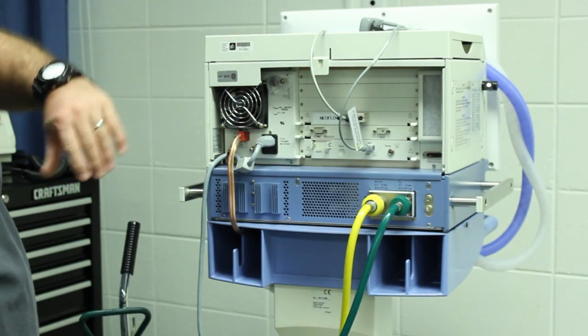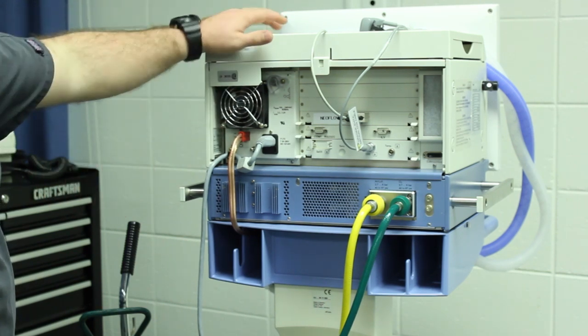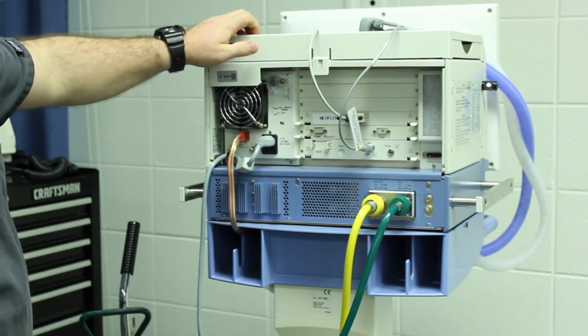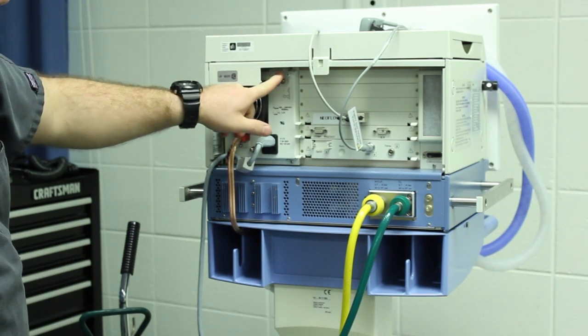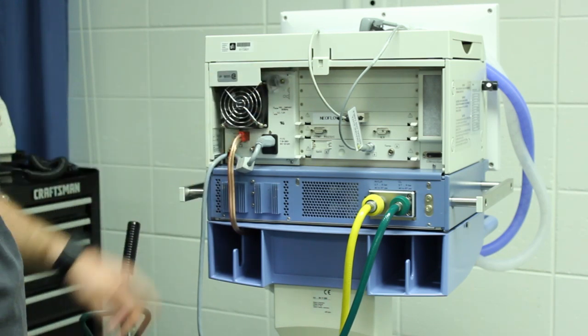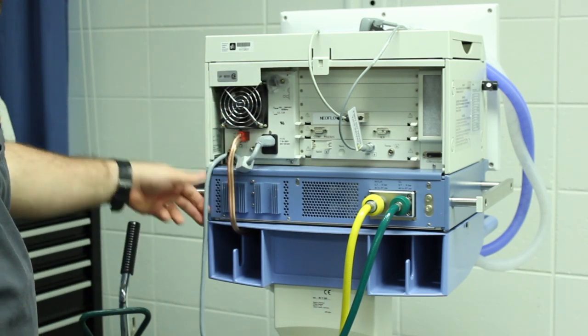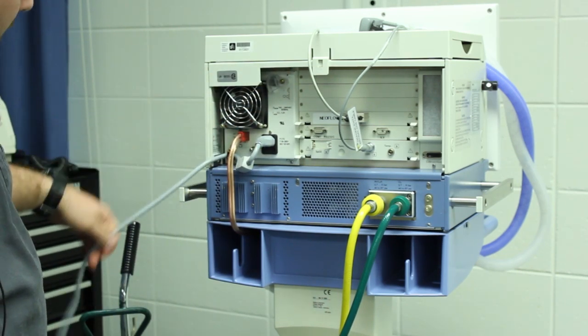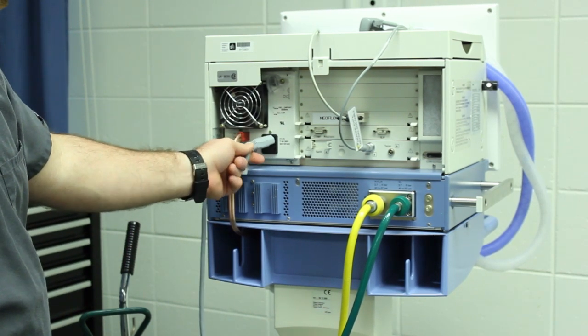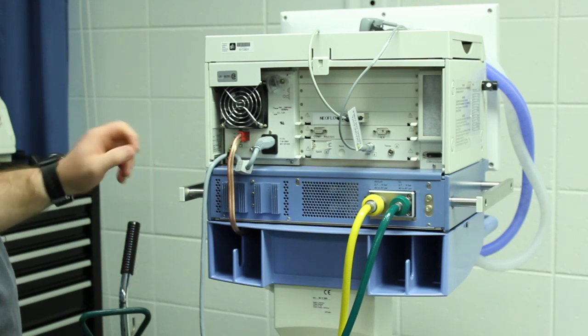This is the instructor video for the back of the Dräger ventilator. Starting at the top, the on/off switch is right here — lift the little tab up and push it in to turn it on. This is your AC cable to plug it in. This cable can come undone, and we've seen it happen before, so if you're turning it on and it's not doing anything, that's probably the problem.